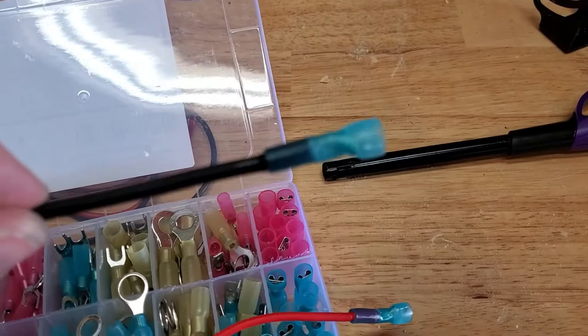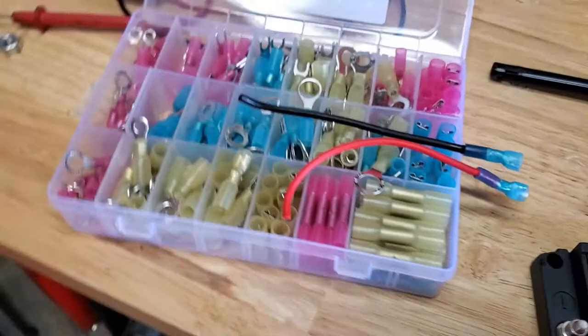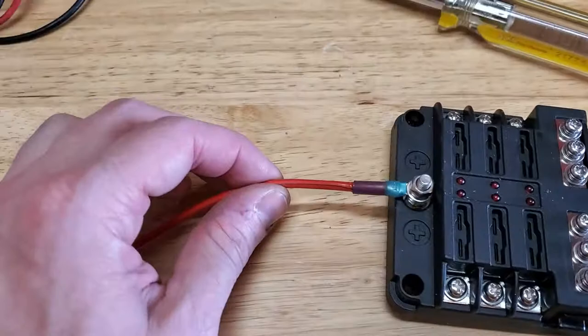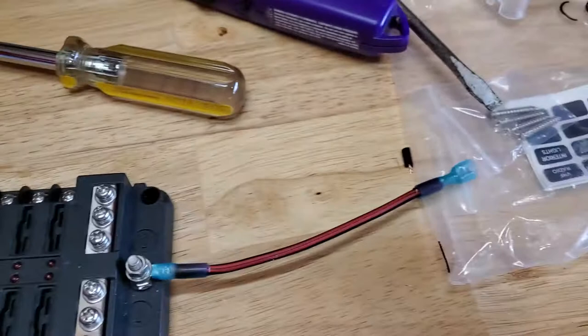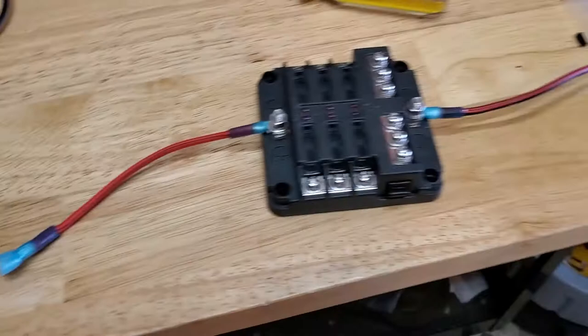So we got the spade connectors on there. I got the heat shrink sucked down, nice and sealed up. We're going to use a couple of these ring terminals — they fit on the distribution panel input. So we're going to use those to finish the other end of the cables and that'll complete our pigtail. We got the ends put on, got the heat shrink shrunk down, and went ahead and mounted them up onto the distribution block. So we're going to go ahead and get it installed on the cart and move on to the next step.